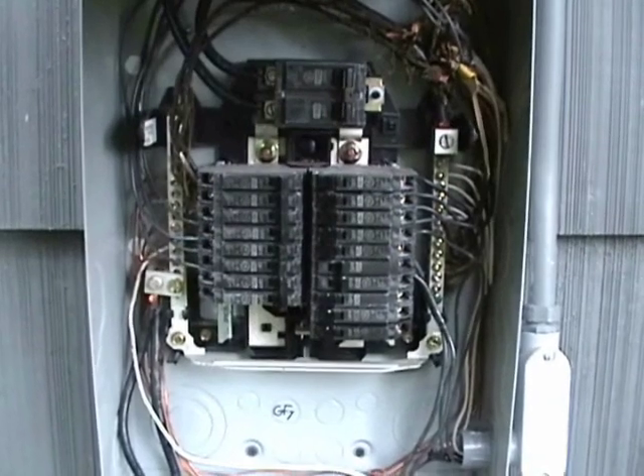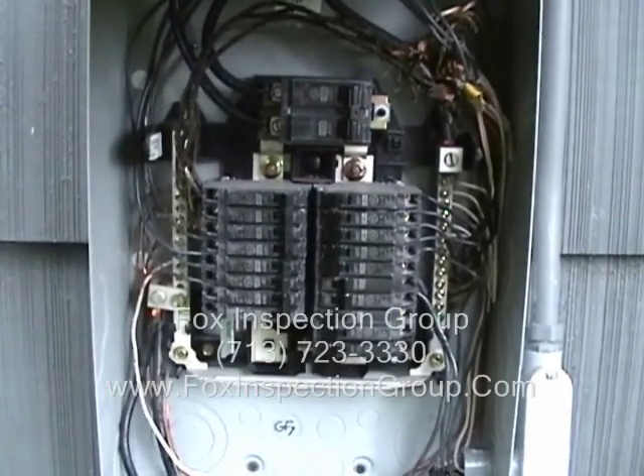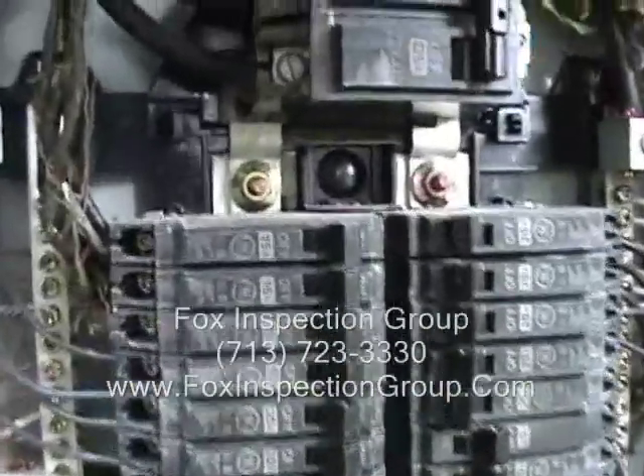This is the Fox. We're looking at a newer service panel installed on an older house.